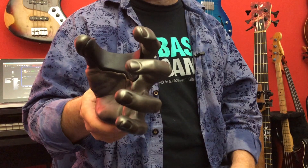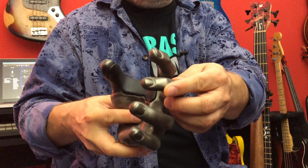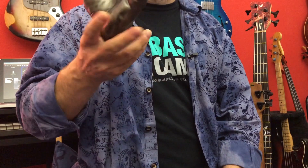They come in all different shapes — skeleton hands, male hands, female hands, zombie hands, left hands, right hands — whatever it is. That's the wall hanger, and the rubber is directly in contact with the neck of your bass or guitar.